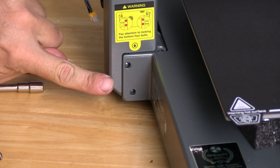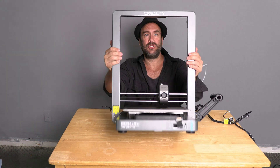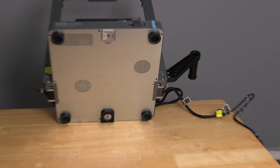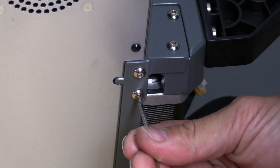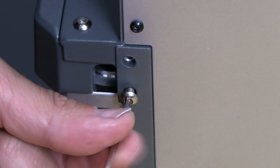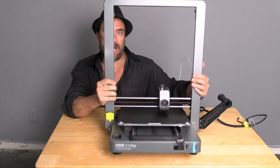Two of them go right here. Install these same two screws on the other side. Then gently lean your printer back and install two more on the bottom of each side — here and here. With all four screws in place, go ahead and stand your printer back up.